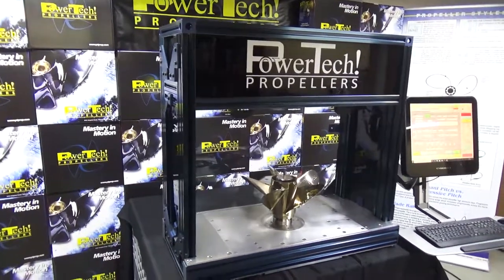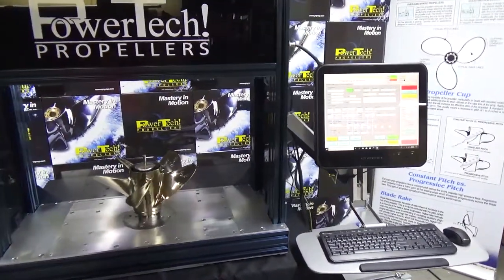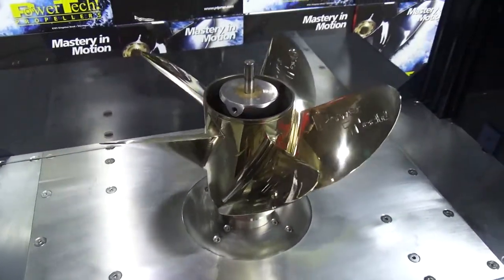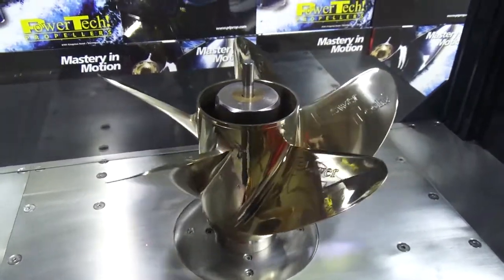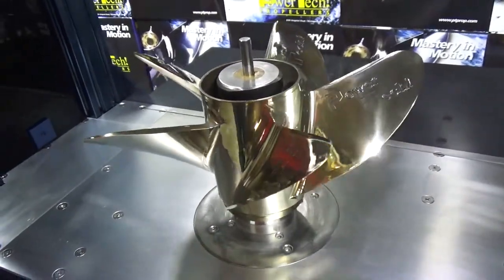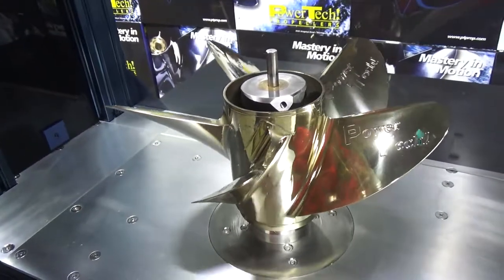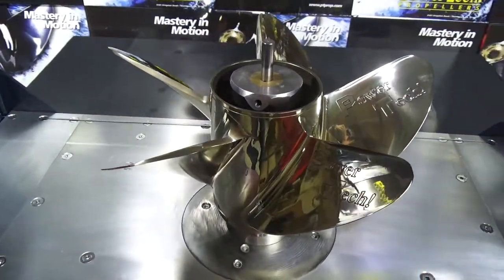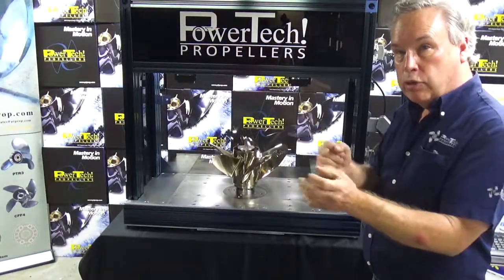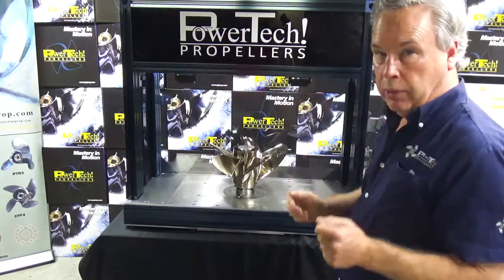This whole process takes right at 23 seconds per scan per radii. So a typical operation on this propeller is going to be just slightly over a minute to collect somewhere in the neighborhood of 10,000 data points, process the data points, and give us a readout. And because it's not influenced by a human operator trying to twist or hold on to a stylus, it's extremely repeatable.